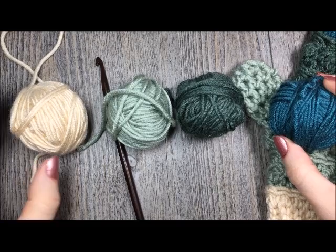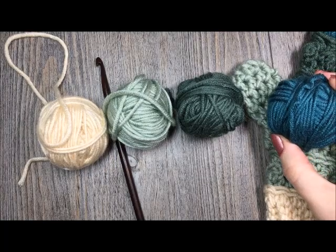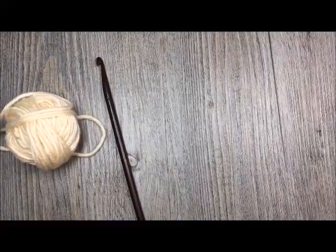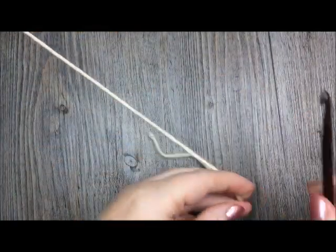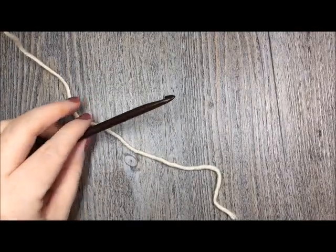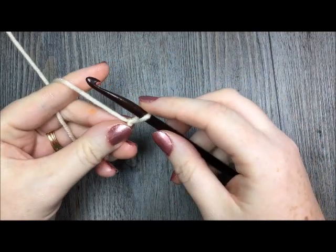You will see in the written pattern when I change colors. You will need two skeins of the Pantone yarn, but you won't use all of the yarn in each skein. Taking my first color, which is color A — the lighter cream — I began by working the cuff. The cuff is worked in rows. With your color A, take your crochet hook, make a slipknot and begin with a chain of five stitches.